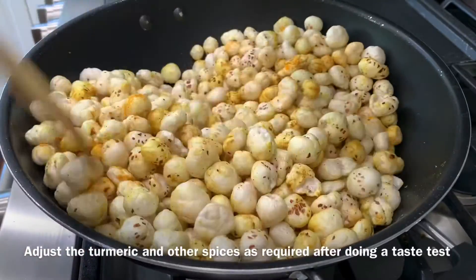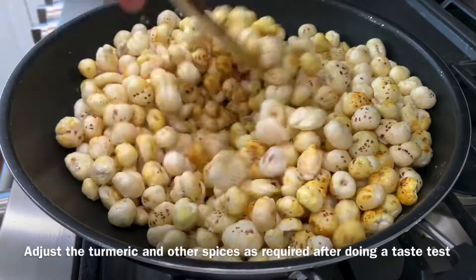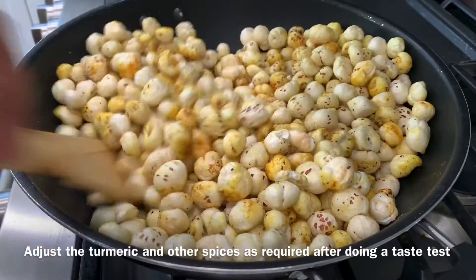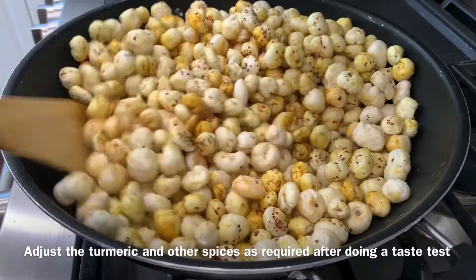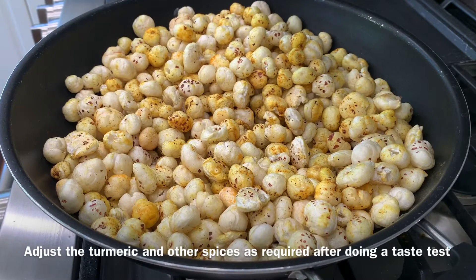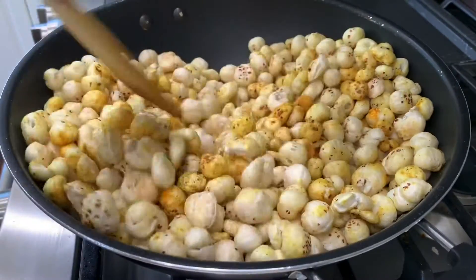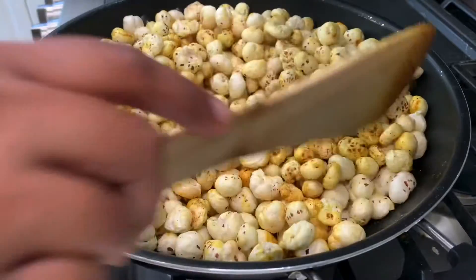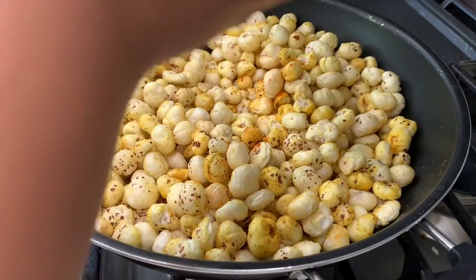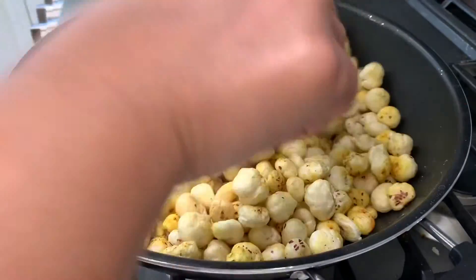For 200 grams of makhana, you usually need about half a teaspoon of salt, or maybe less. Adjust the spices after tasting — if your makhana isn't picking up color, add more turmeric at this point. I've added a little more turmeric and some red chili powder here. I prefer my makhana less salty, so I haven't added too much. I'd recommend not going up to a full teaspoon of salt, as that will make it too overpowering — half a teaspoon is ideal, and you can always add more later.